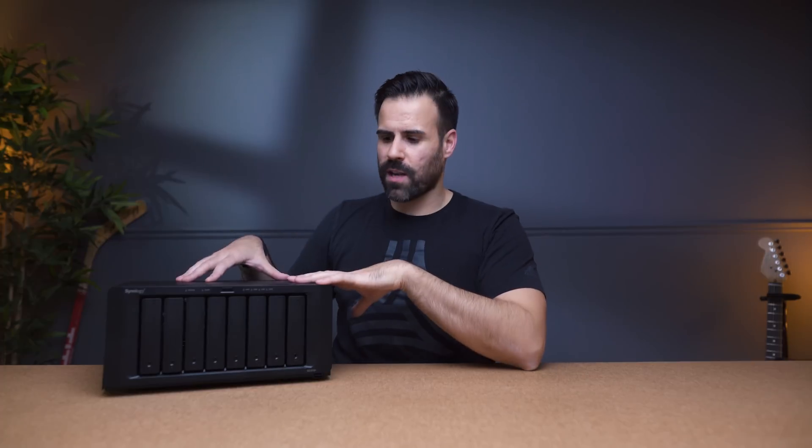I know this solution is not as vibrant or extravagant compared to some of the bigger creators showcasing their $80,000 setups, but for a lot of people this is a lot more feasible. For about $900 for the enclosure plus the cost of hard drives, you have something that's going to take care of your storage needs. You can grow with this — if your business grows, you can grow this as well. Like the video if you liked it, subscribe if you haven't already, and I'll see you in the next video.